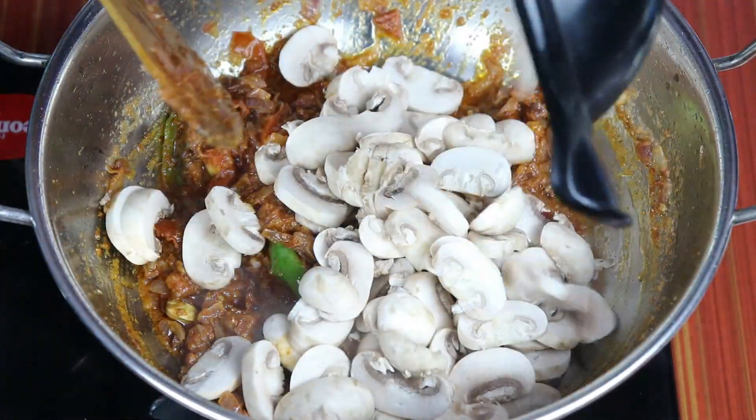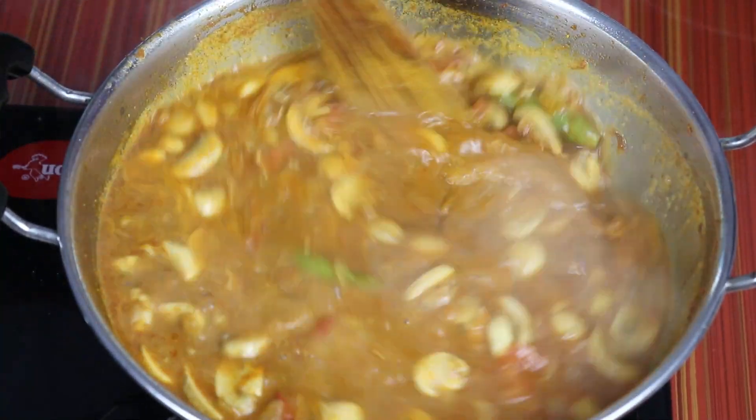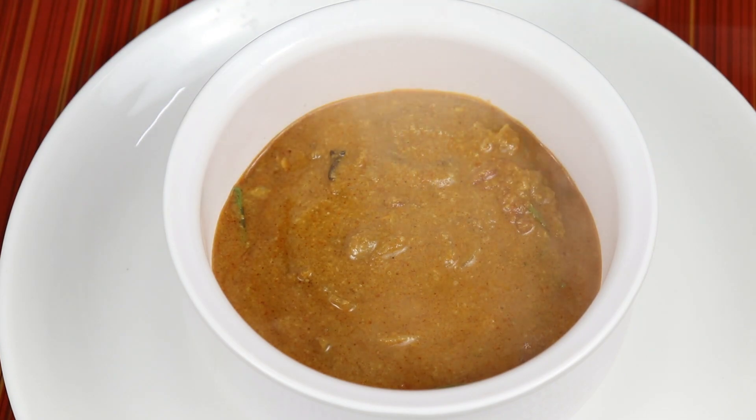We'll cut the curamboo with tomatoes. That is why we try to make curamboo with all the tomatoes. We won't take a cup of curamboo with too many tomatoes.